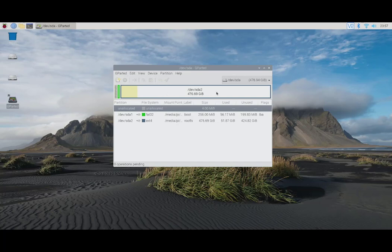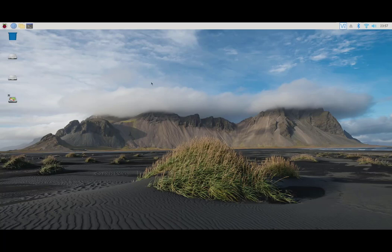We're going to close GParted, shut down, and move to the final step: the first boot of our freshly burned and expanded image.